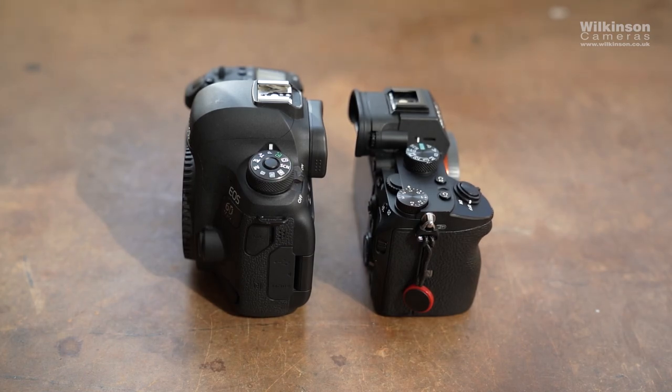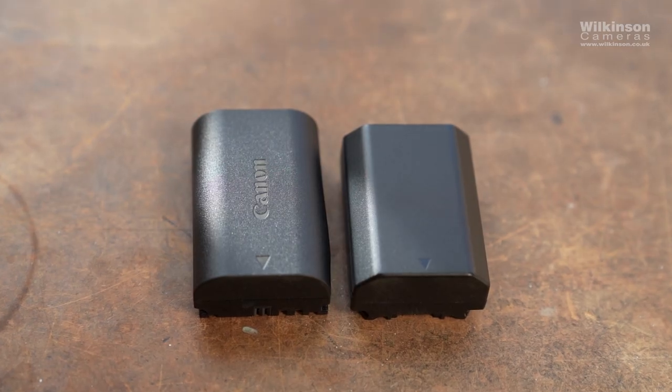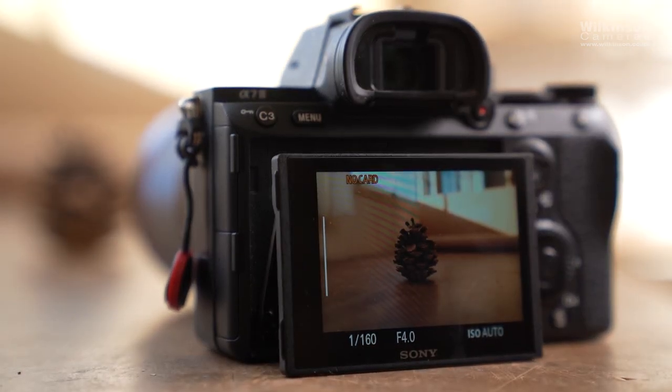Moving on to battery life — DSLRs and mirrorless cameras have an obvious size difference, and while mirrorless cameras beat DSLRs on size, when it comes to battery life it unfortunately becomes a disadvantage for mirrorless. Most manufacturers try to make mirrorless cameras as small as possible, which also includes their batteries. Mirrorless cameras have a lot of digital features that require constant power, like the LCD display or the electronic viewfinder.